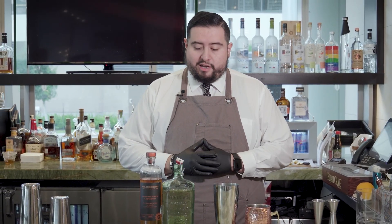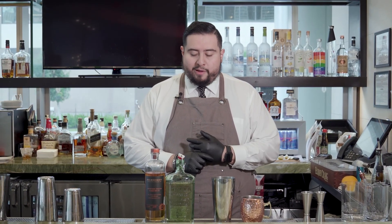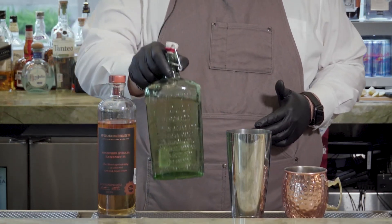We're going to be featuring a Reposado tequila called La Gritona. The reason I went with this — it's a great craft tequila and the first female distiller ever in Mexico. And if you see here, this beautiful green glass is actually recycled Mexican Coke.